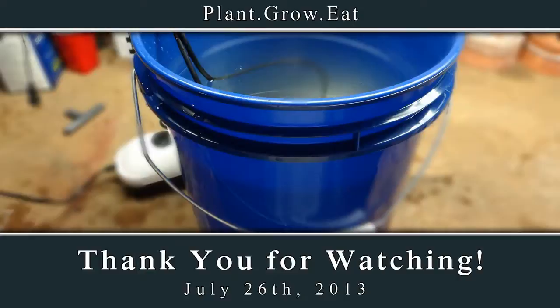Anyway, that's how to make an air bubbler, aerator, water agitator out of a canning jar. Have a good day, everyone. Take care.